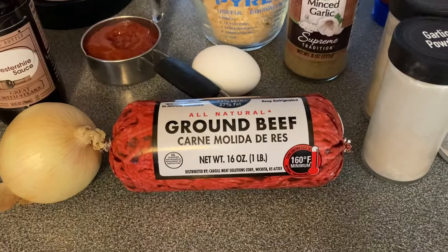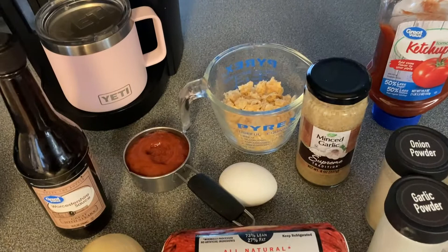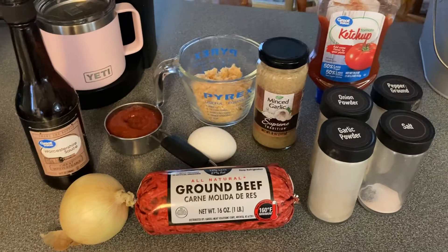Okay y'all, this is what it's going to take to do our meatloaf: a pound of ground beef, one medium onion, one tablespoon of Worcestershire sauce, a half a cup of sugar-free ketchup, right at one cup of pork rinds, one egg, two tablespoons of minced garlic, some garlic powder, onion powder, black pepper, and salt to taste.